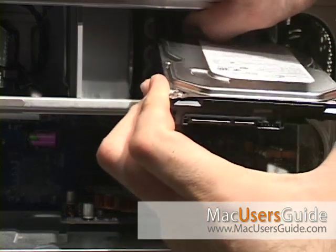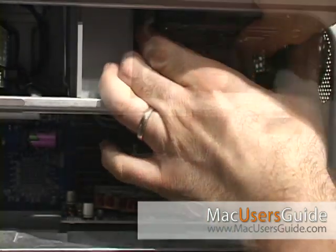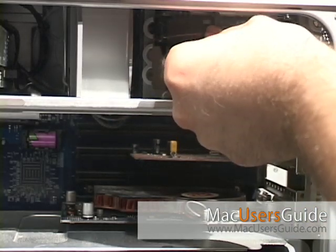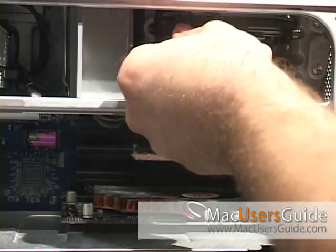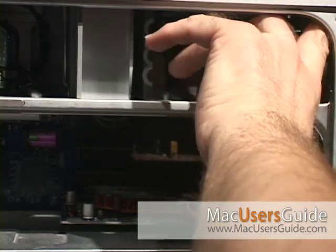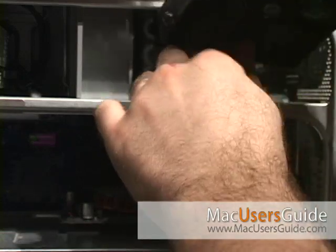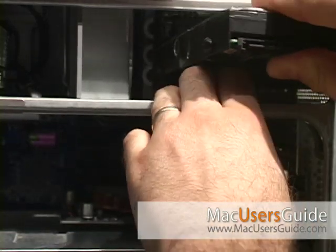Reinstalling the hard drive is pretty straightforward. All you have to do is start with the middle track, slide the hard drive in, reattach the power and the SATA cable, then flip the locking latch back down to lock the drive in place. The second drive goes in the same way as the first, except that it goes in on the bottom track.